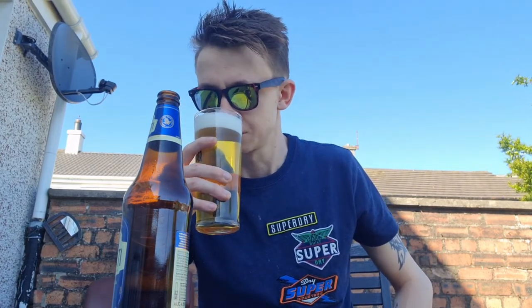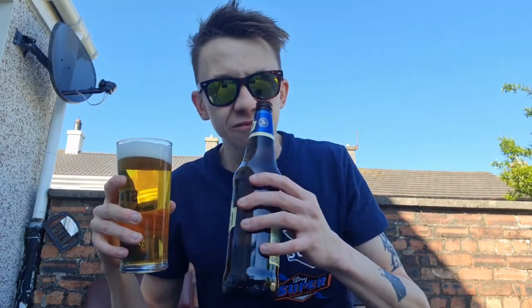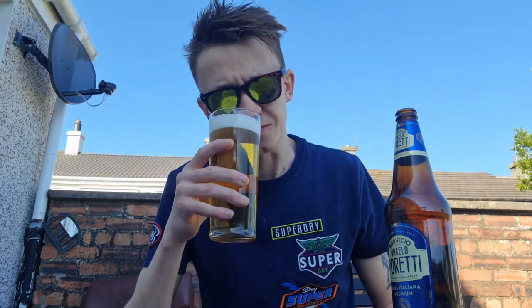The smell: wheaty. Baked bread smell. Biscuity. Cracker. Malty smell. Sweet, sweet smell coming through as well. Okay, let's go with it.